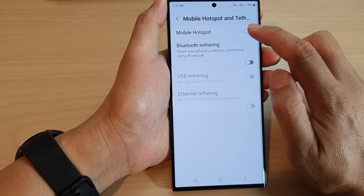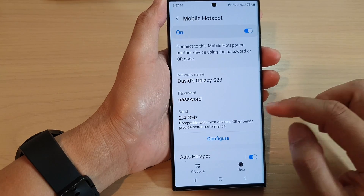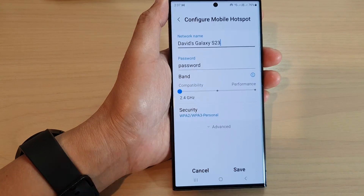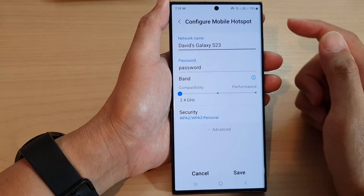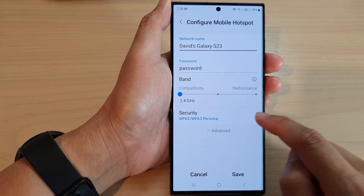Next, at the top here, tap on mobile hotspot. Tap on the left hand side panel. Then go down and tap on configure. In the configure mobile hotspot, go down and tap on the advanced button.